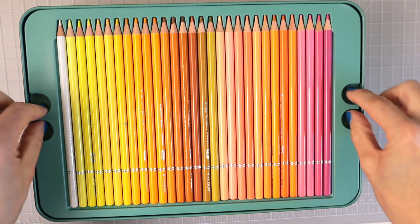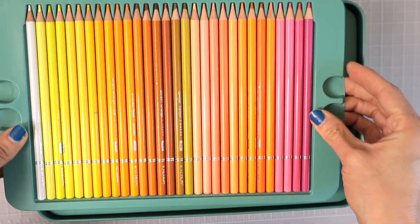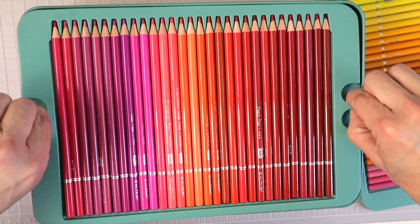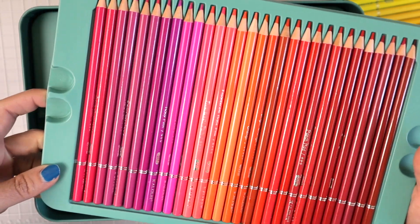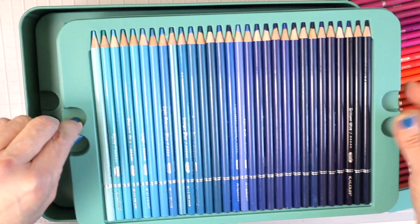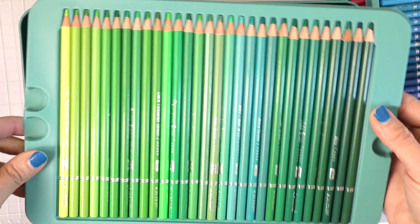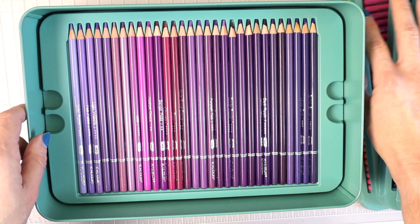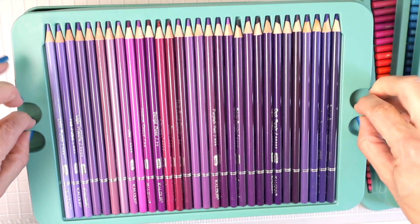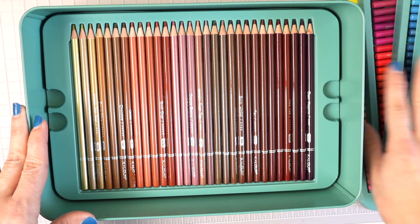Let's pull these out. As with most budget sets you get little finger pulls to lift the trays. This is the first tray — we'll go over the colors after we pull all the trays out. The second tray has gorgeous blues, and the third tray has metallics! The fourth tray seems to have all the greens. The fifth tray is done — that's five so far. If enough of you purchase these and love them, I may put them in color family order, though 240 pencils is a lot of work.